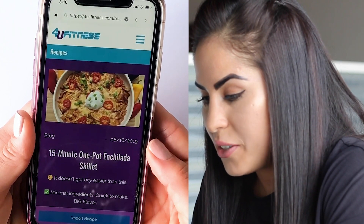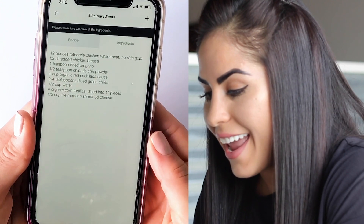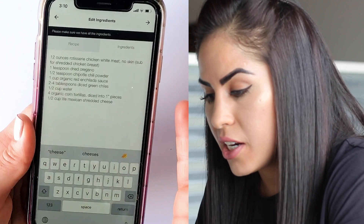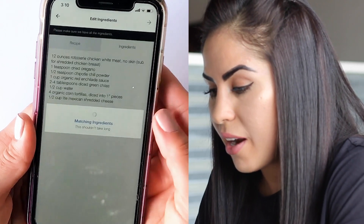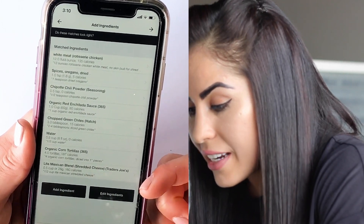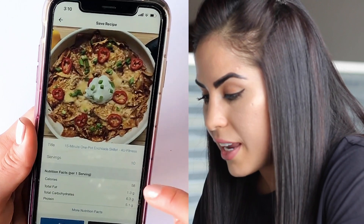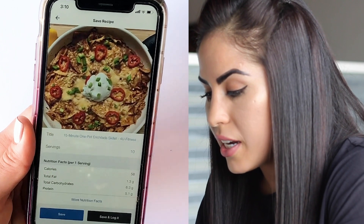At this point the recipe appears — import it, and voila, all of your ingredients are laid out. You can make any adjustments if you've changed any ingredients, but for the most part you're good to go. Click the right arrow and it's going to try to match all of your ingredients. You can swap ingredients out here if needed. Continue to the next right arrow and serving sizes are included along with calories, fat, carbs, and protein. Save.